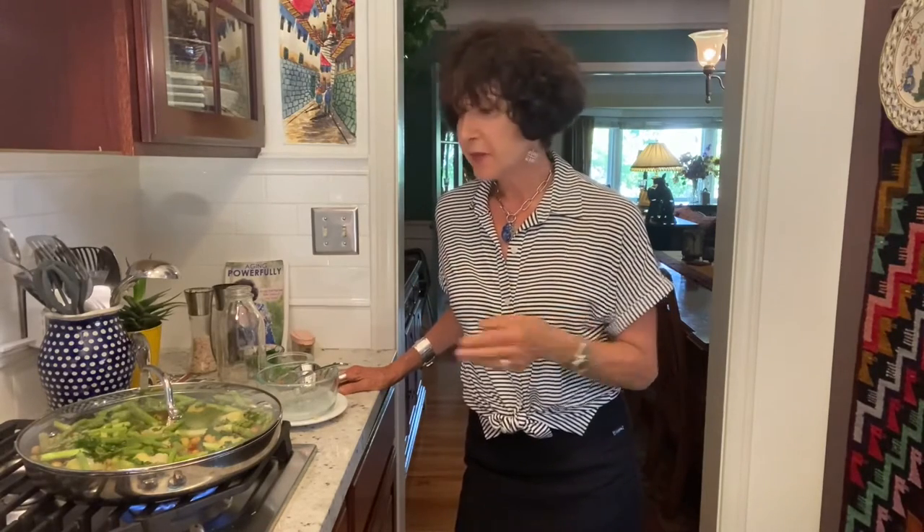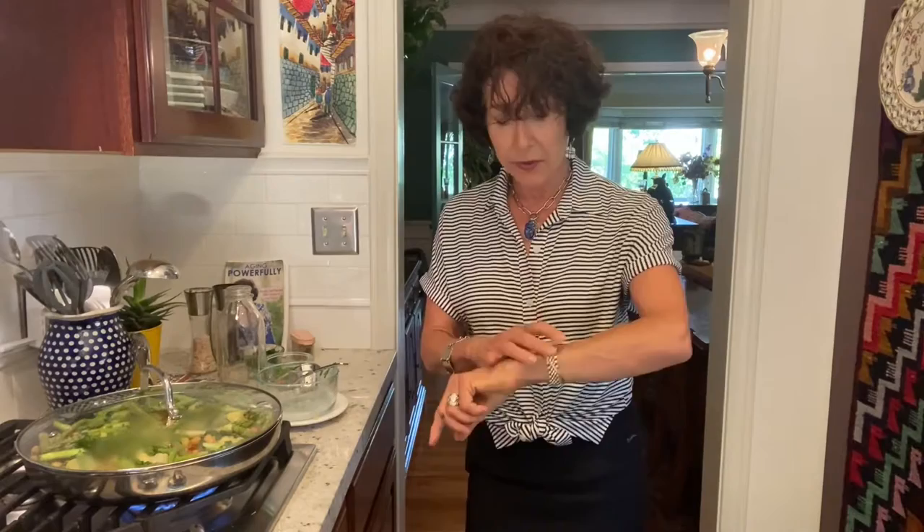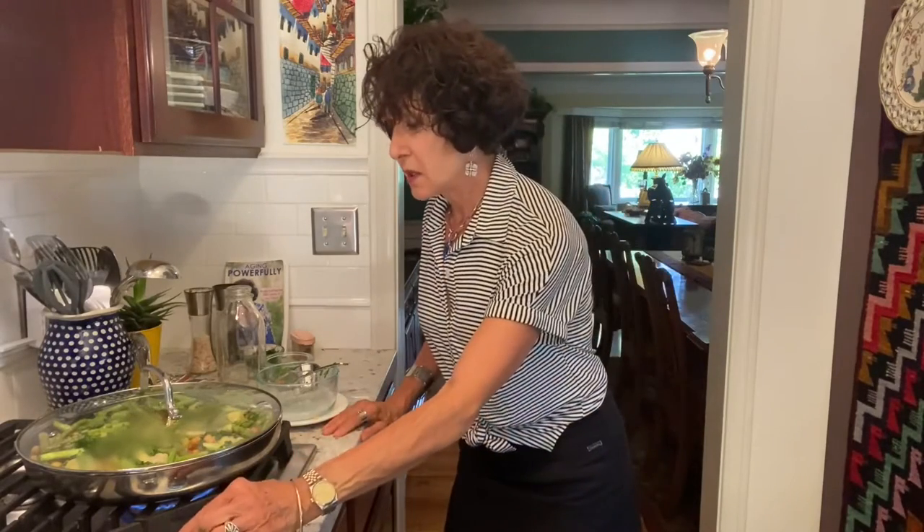I avoid sugar of any kind — I will use dates to sweeten things, whole food plant-based style. I don't use oil. I'm mostly SOS-free but I do use some salt. If you are fighting a cardiovascular condition, absolutely get rid of the salt.